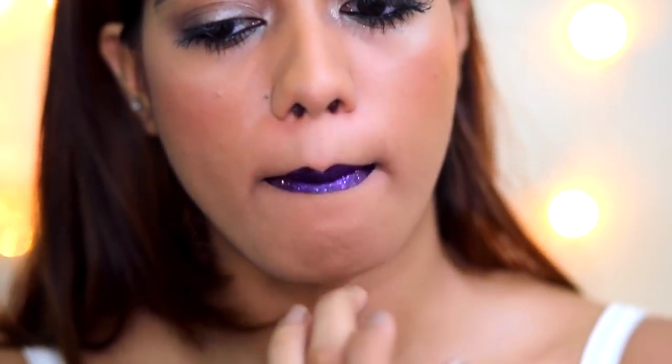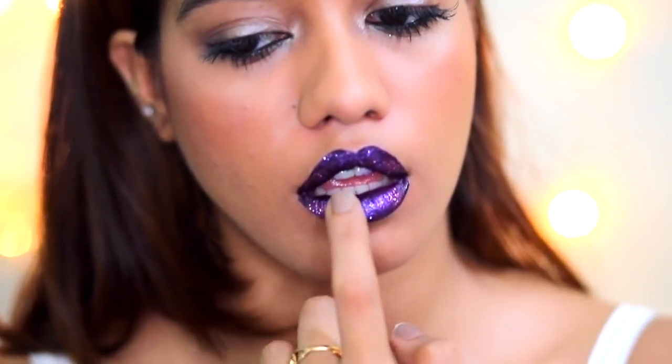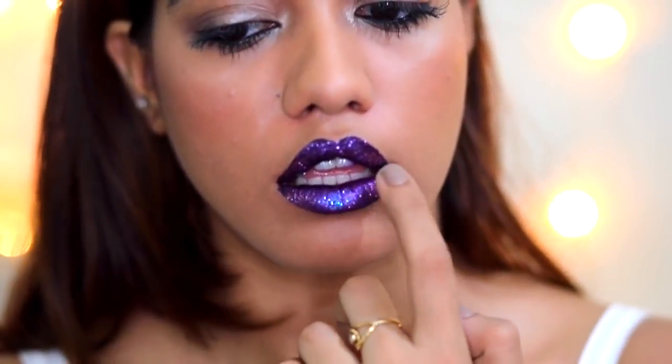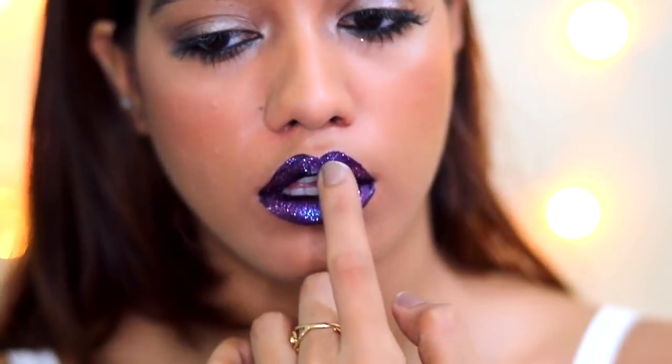This is my favorite part — I apply the white glitter, which has a pinch of blue in it and it really shows up. I'm patting this mainly onto the center of my lips. And that's it, it's really really simple.